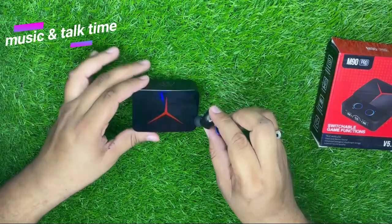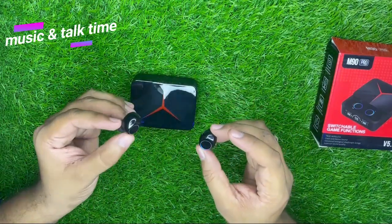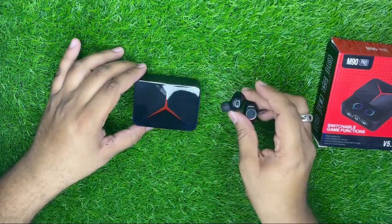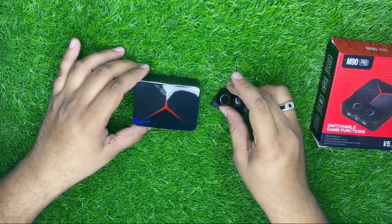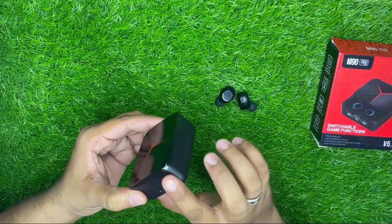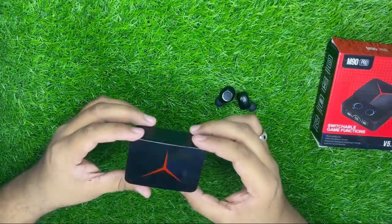अगर dots fully charge हो जाएंगे तो आपको 3-4 घंटे आराम से लगातार यह चल जाएंगे। फिर आप दोबारा इसको box में डालके charge कर लें तो यह और 3-4 घंटे दोबारा चल जाएंगे। Box की charging timing की बात करें तो यह zero से full एक घंटे में charge हो जाता है।